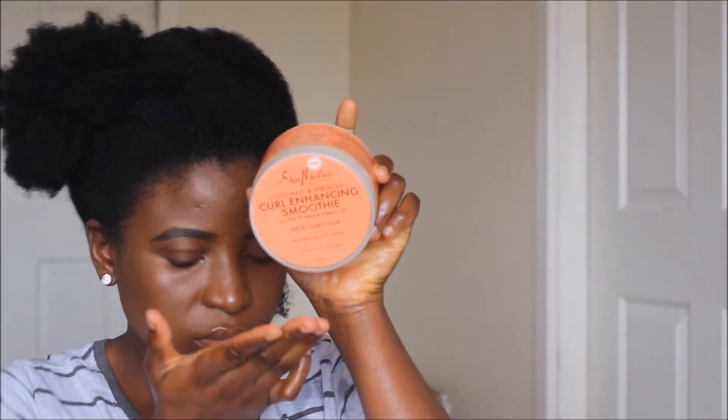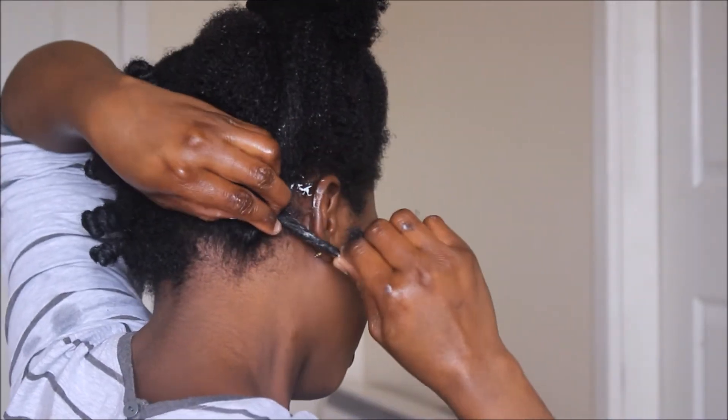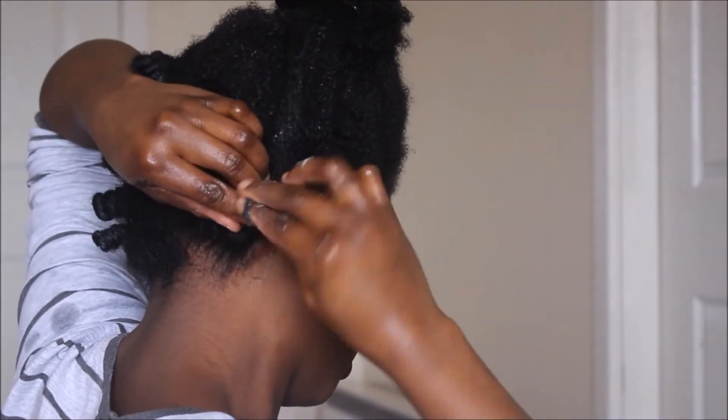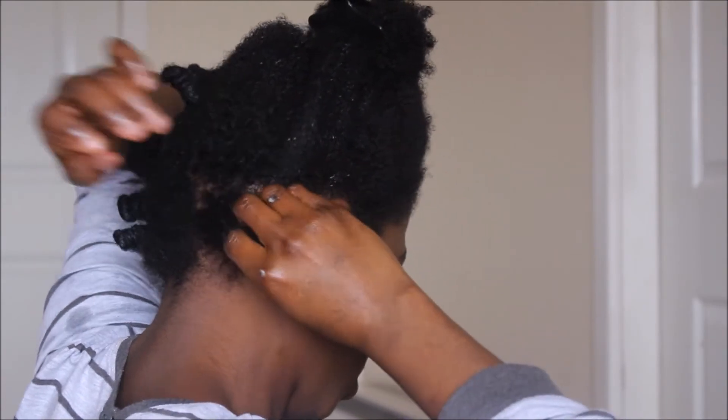I'll take a subsection of hair and as my styler, I'll be using the Curl Enhancing Smoothie from Shea Moisture — just a little bit — applying it to my hair, then detangling with a pink comb and starting to twirl my hair. As you can see, I held on to the roots of my hair so I didn't put too much pressure on the roots while twirling. I twirl my hair from the roots down to the tip, then make a loop and start wrapping the twirled hair around the loop. Leave a little bit of space between your scalp and the roots because if you make it too tight or twirl from the very roots, it can be hard on the scalp and you may hurt yourself.